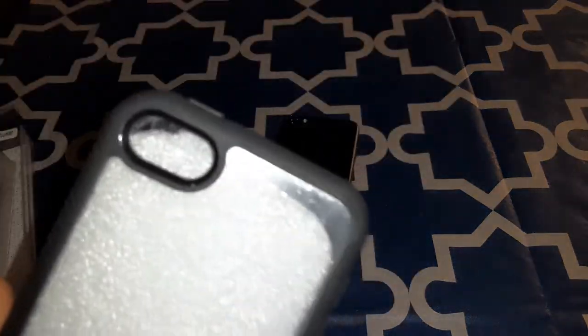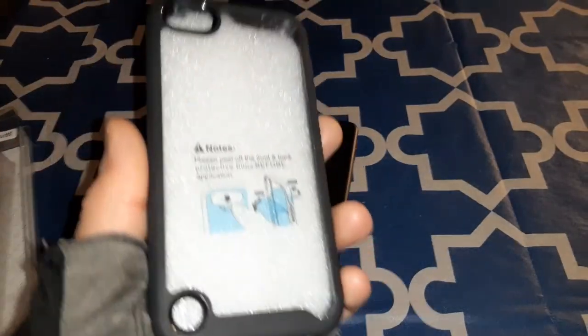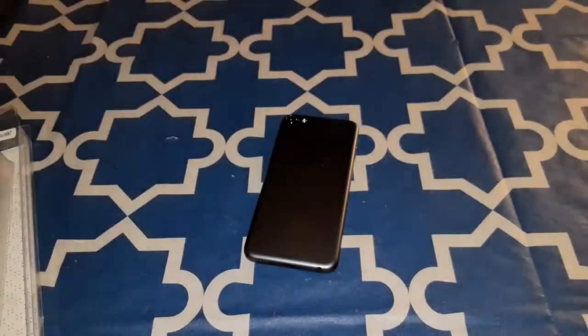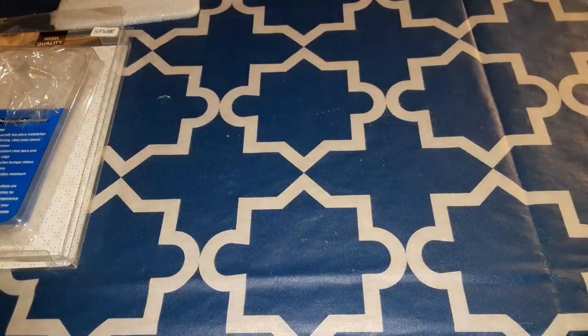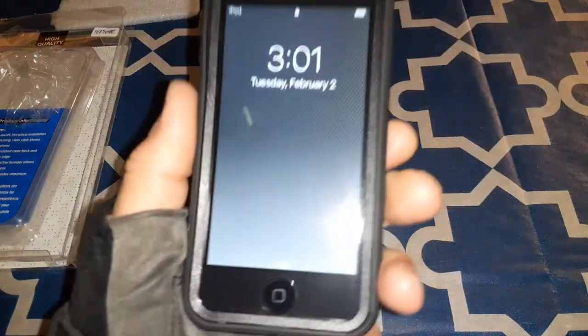Here's the case — of course you got your buttons and then your volume button right there, and then your cutouts on the bottom, and the cutout for your camera. And here it is — look at that shine.